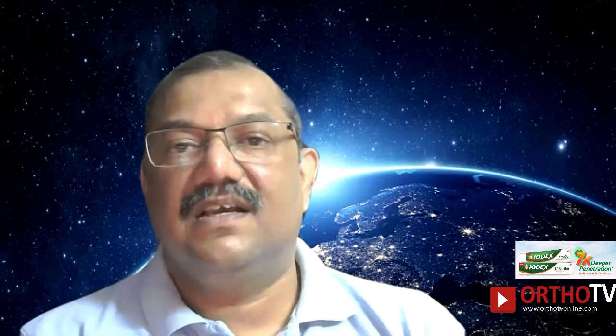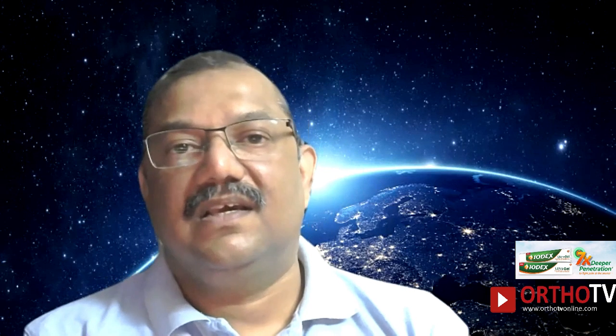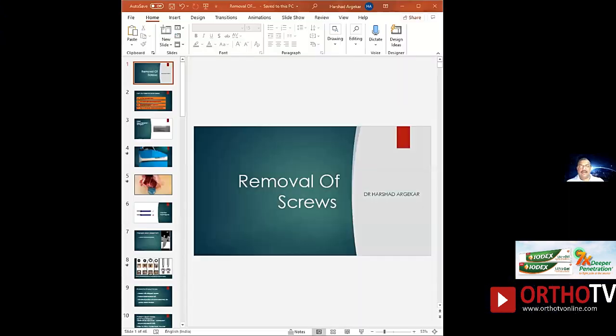Thank you Neeraj for the very kind introduction. Good evening all friends, we are happy to be presenting on Ortho TV. This is a good online platform for a long-term repository of your data, plus you are getting enough educational information at a pretty nominal cost. I'm going to talk about removal of screws.